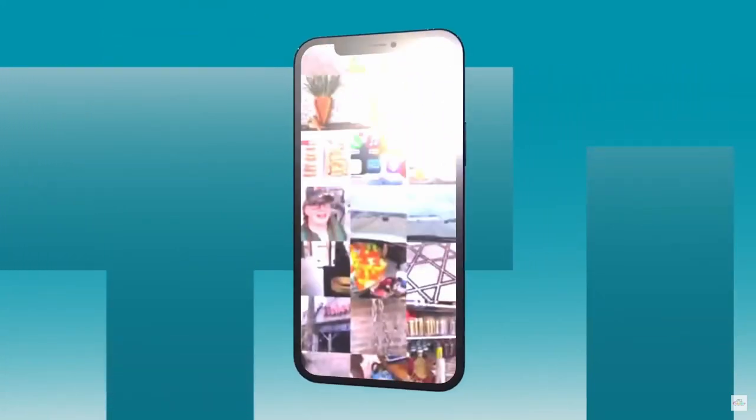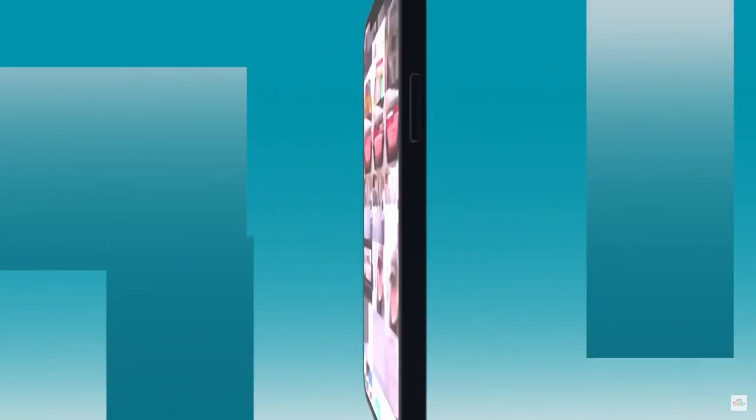Do you have tons and tons of pictures on your phone like I do? If so, you are going to love today's sponsor, Cozyla.